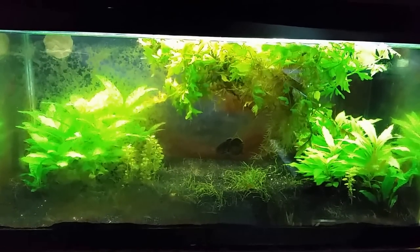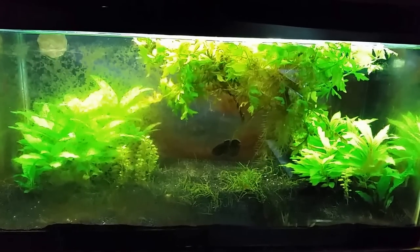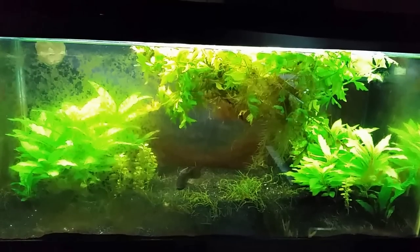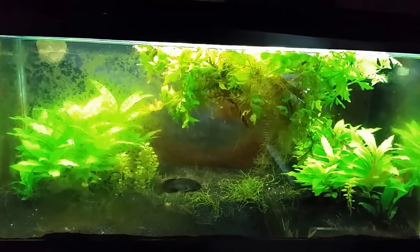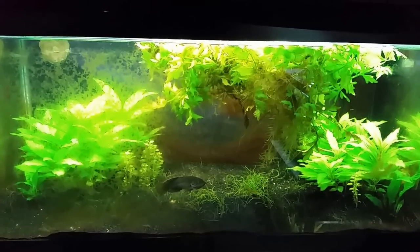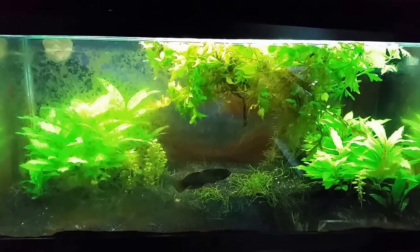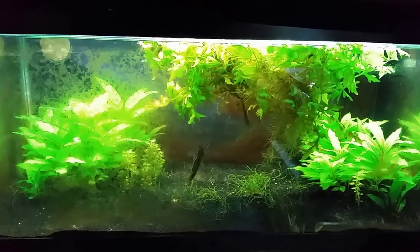Tonight I'm doing basic maintenance on my gudgeon tank — a water change, wiping the glass down, and probably wiping the back glass as well. I'm still getting diatom algae growing in this tank. It's fairly new, but I'd expect it to be going away by now. I'm going to test the water for silicates tonight.